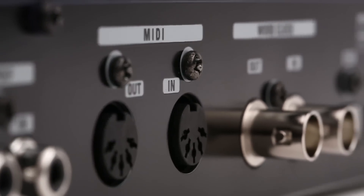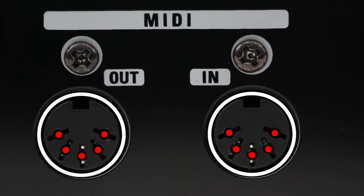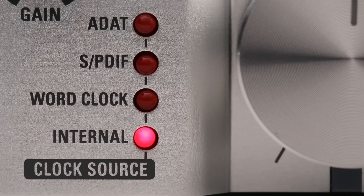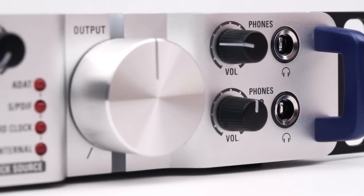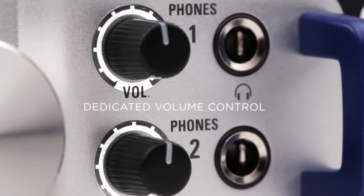MIDI connectors enable the TAC-8 to act as an ultra-stable MIDI interface. Other features include a clock source indicator, a master output gain knob, and two independent headphone jacks, each with its own dedicated volume control.